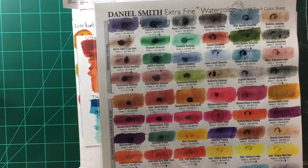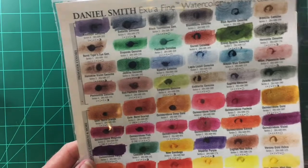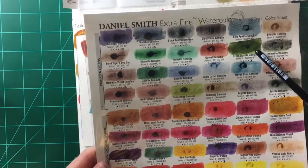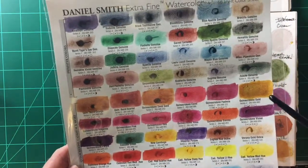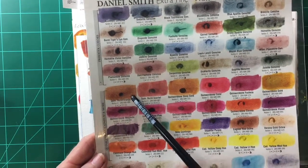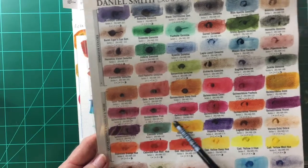Daniel Smith has some beautiful pigments. The green apatite genuine is a gorgeous color. Their quinacridone gold is incredibly popular, their quinacridone burnt orange is incredibly popular, and they have really nice quinacridone colors overall.